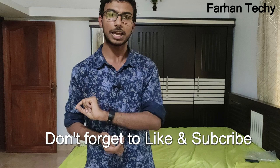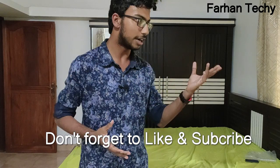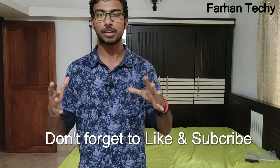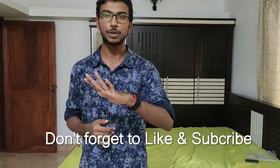If you enjoyed this video, please like it and subscribe. Click the bell icon to get notifications for all my videos.